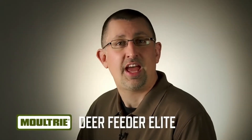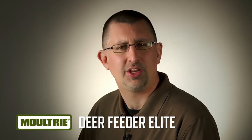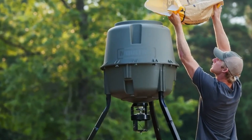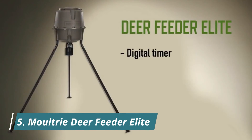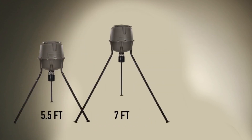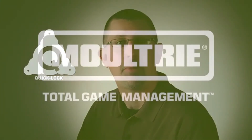When you need a feeder that has all the options yet gives you total flexibility, you need the new Deer Feeder Elite by Moultrie. This feeder has a digital timer that allows you to program up to six feedings a day, and you can adjust the height from five and a half to seven or even eight feet. It features a quick-lock design for fast, tool-free assembly. This feeder has it all.